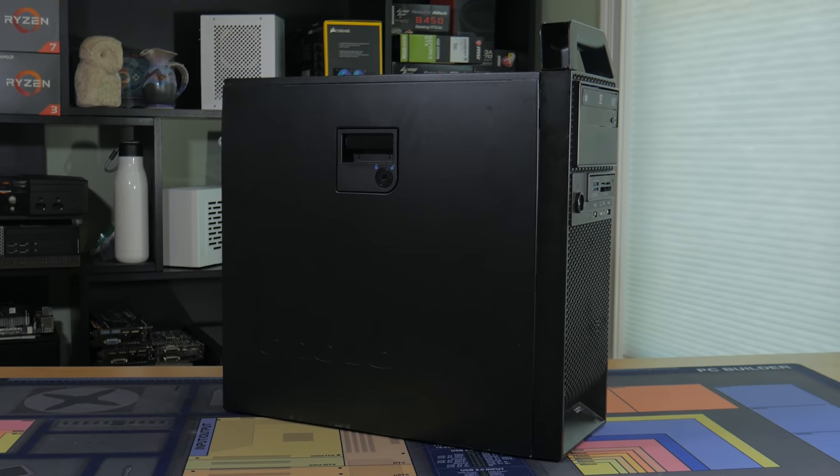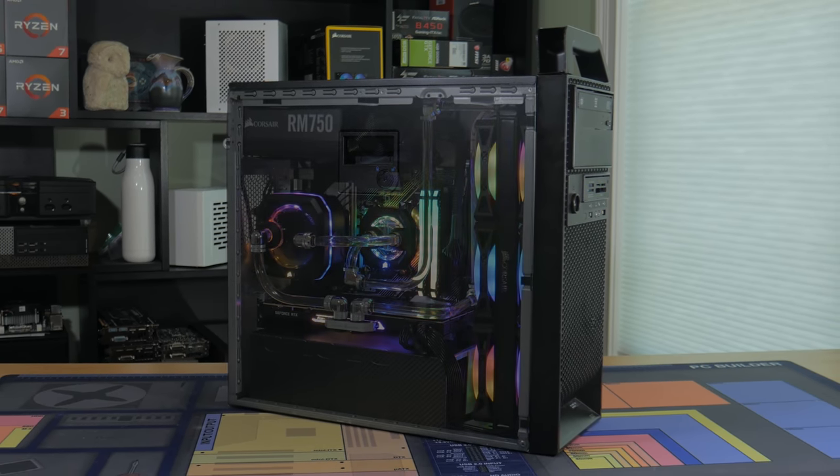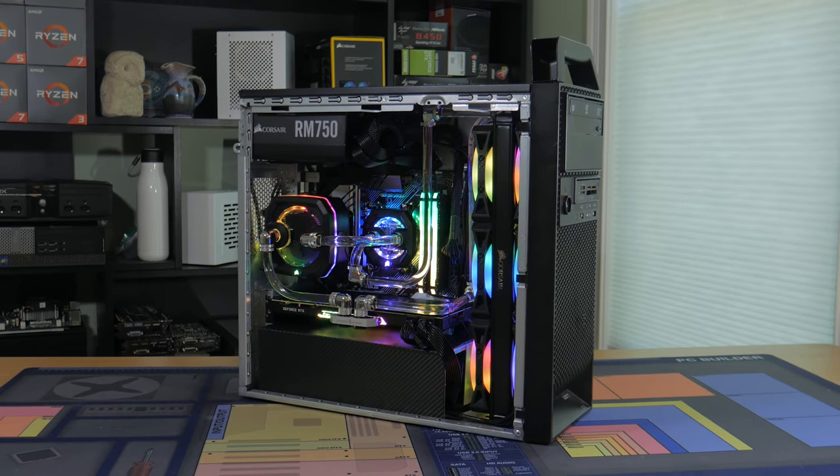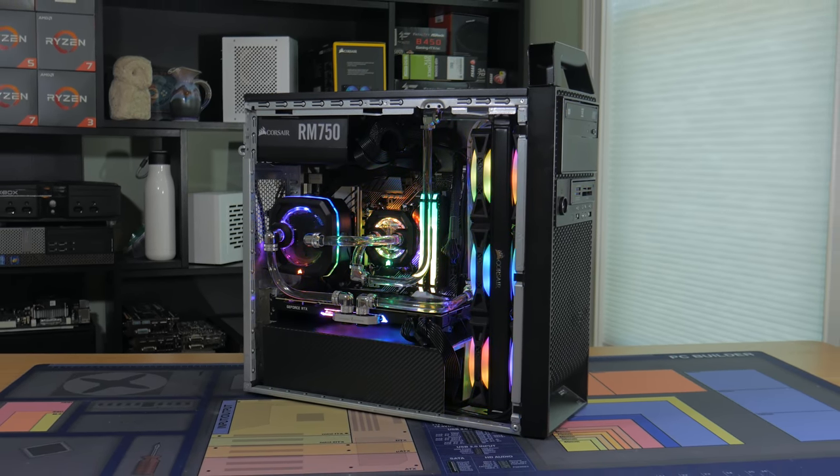What's going on guys, my name is Matt and welcome to part 2 of my newest Sleeper PC build. In the first video I went in depth into the mod itself, water cooling, and the parts used.